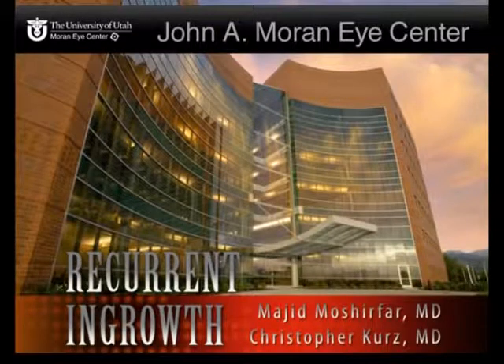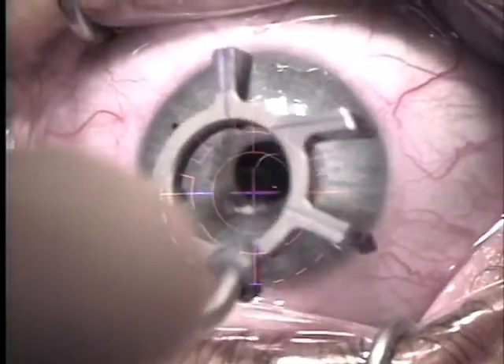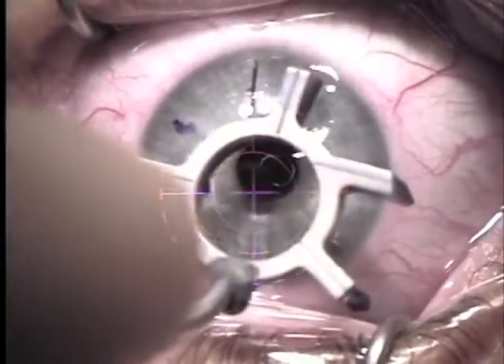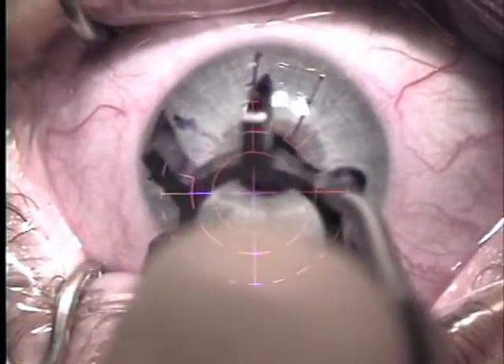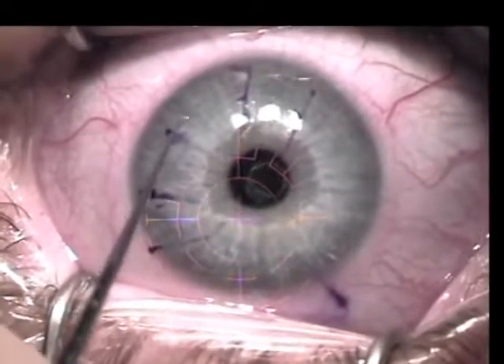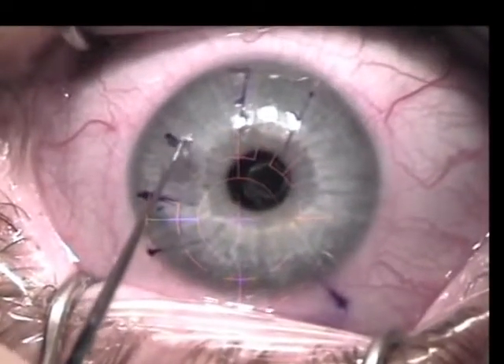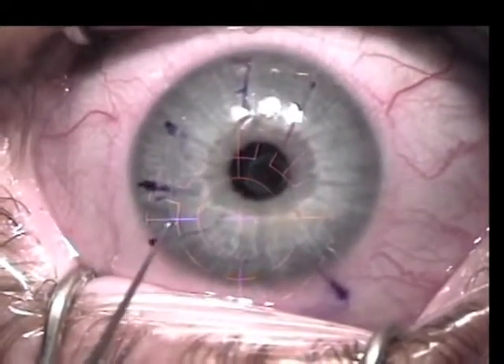This is a case demonstrating the treatment of multiple epithelial ingrowth status post LASIK. The LASIK flap is first marked, and then a Sinski hook is used to free the borders of the LASIK flap for 360 degrees.